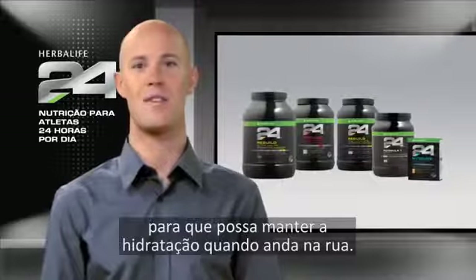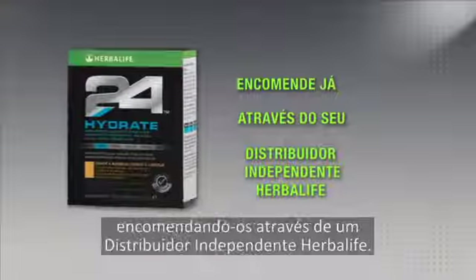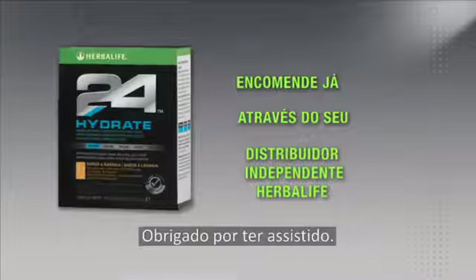Best of all, it comes in single-serve stick packs so you can get great hydration even on the go. You can try Hydrate and all of our great Herbalife 24 products by ordering today from an Herbalife independent distributor. Thanks for watching.